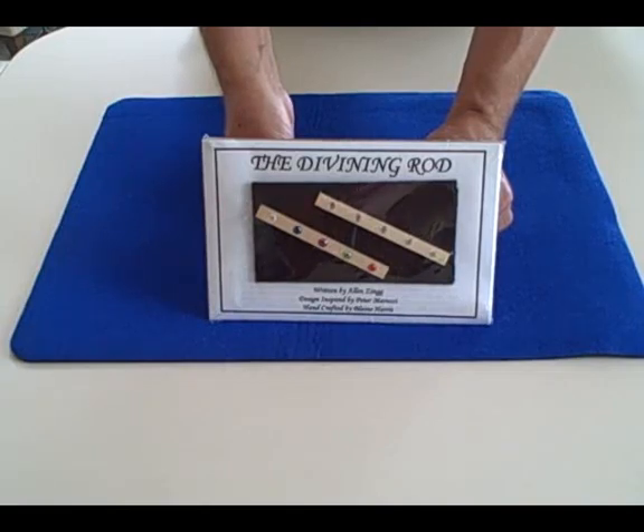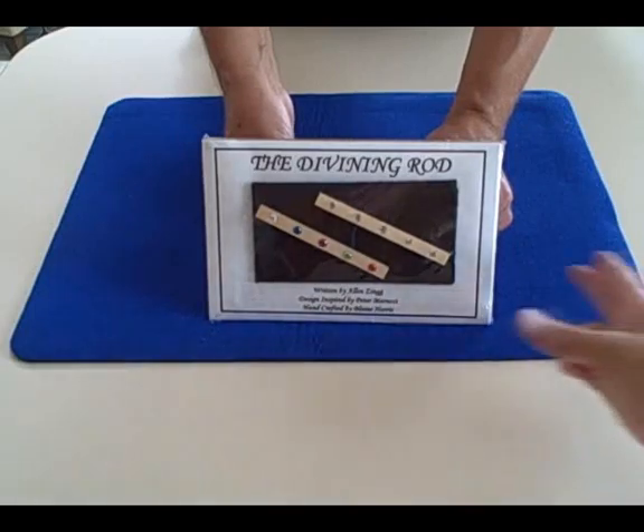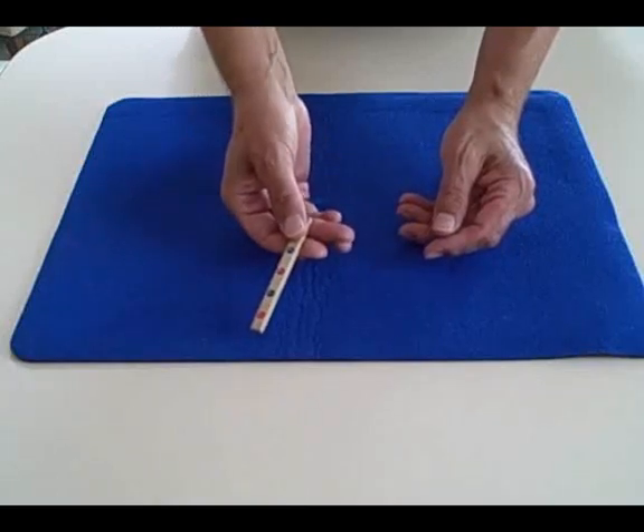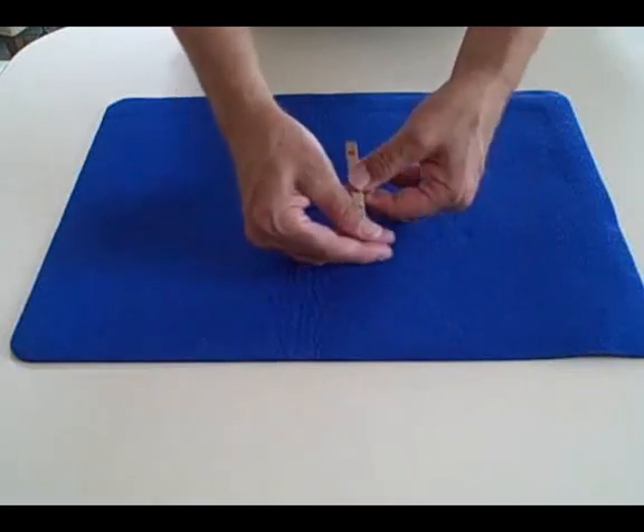Here's one routine with the Divining Rods. All the colors of the rainbow — you know how difficult it is to capture them.